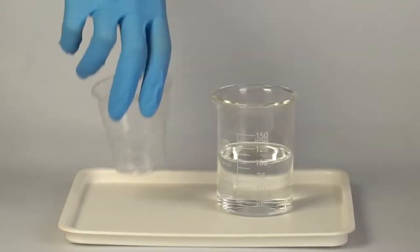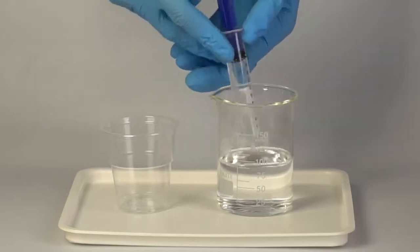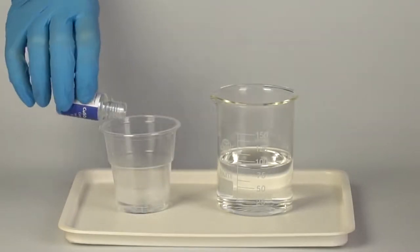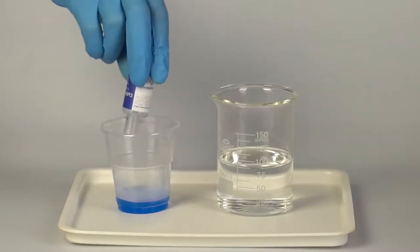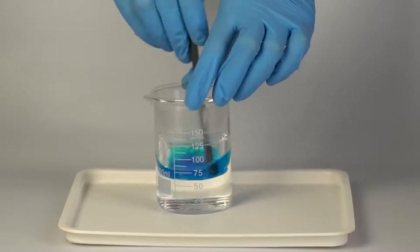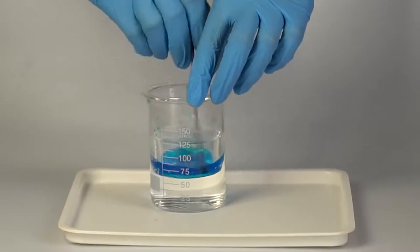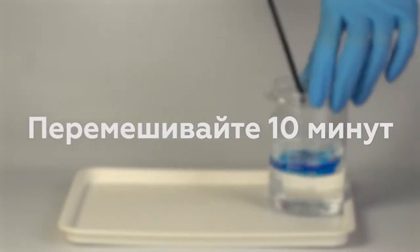Pour approximately 100 milliliters of boiling water into the beaker. Using the syringe, take 10 milliliters of the hot water and add it to the disposable cup. Next, add one bottle of copper sulfate to the cup. Now set the cup inside the beaker with the boiling water. Take the plastic rod and carefully stir the contents of the cup from time to time for about 10 minutes.